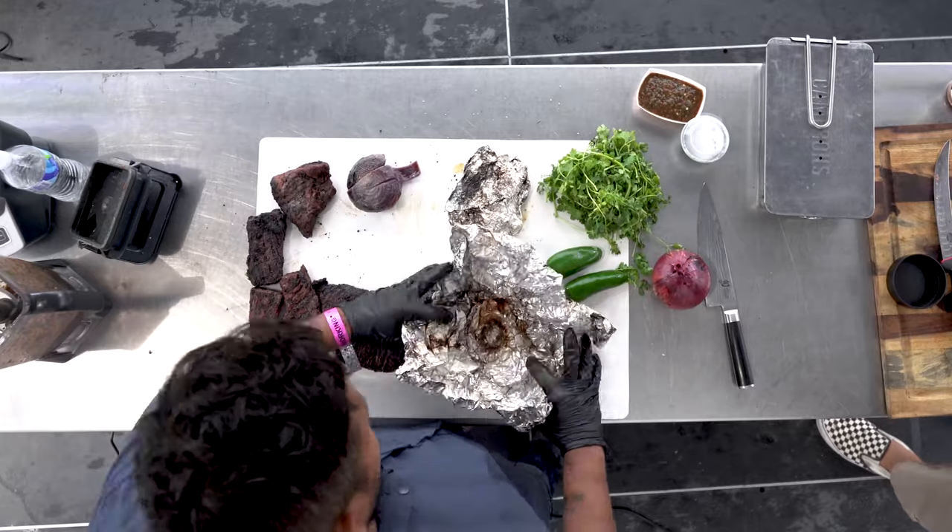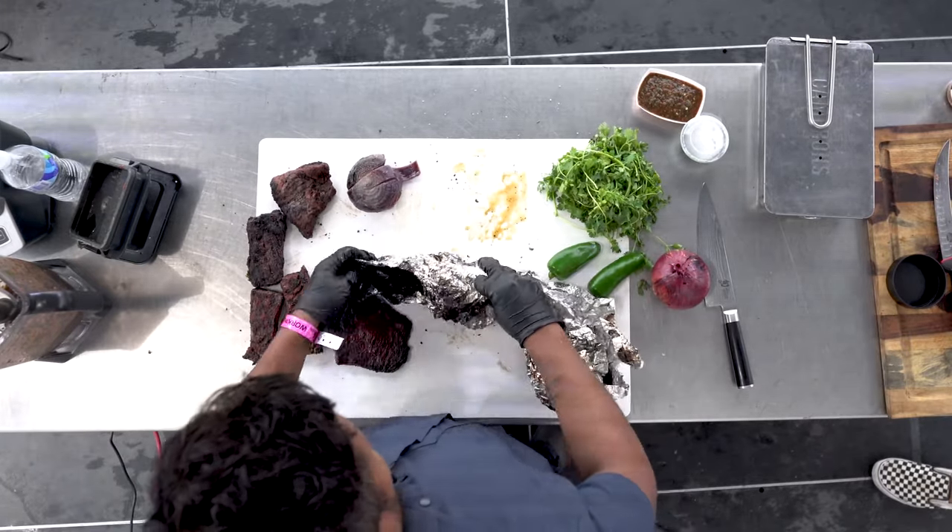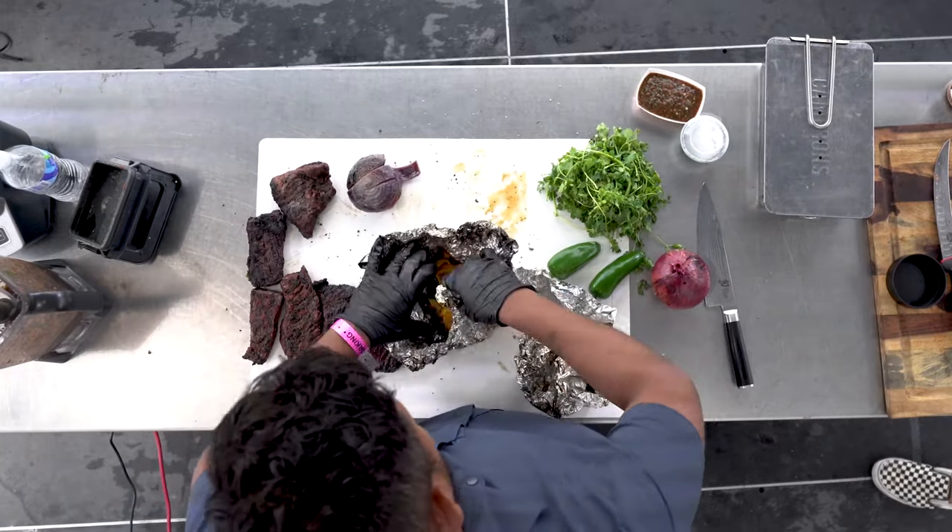That's pretty much it, guys. So basically you're going to build this — that's about it. You got the fajitas done, you got the veggies, tortillas are done, salsa is done.